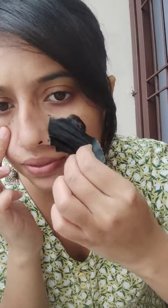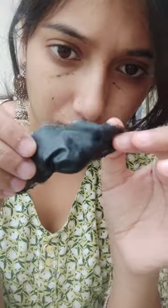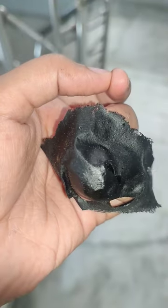Now you can see that it sticks well to your nose and it will be removed properly. So I have removed blackheads very well.